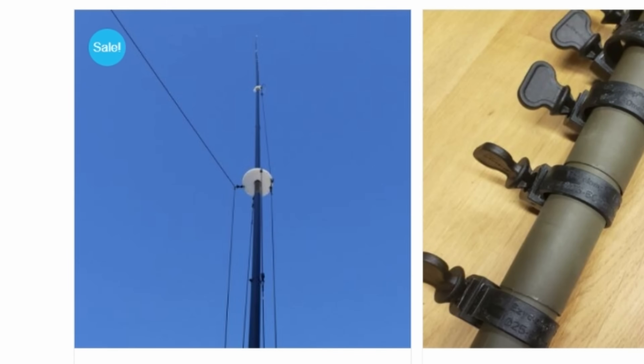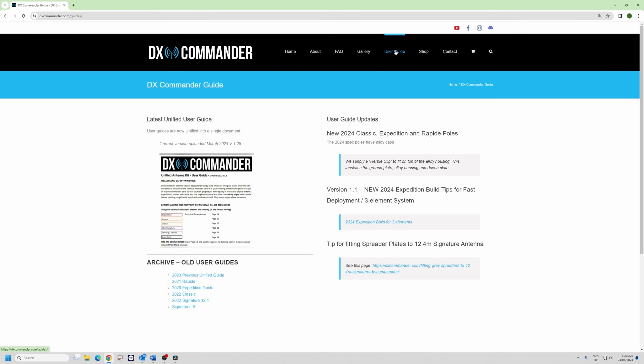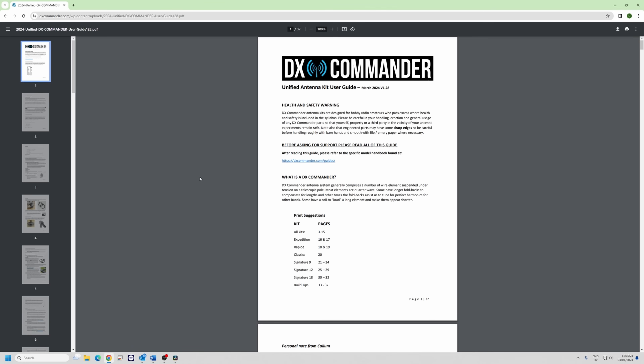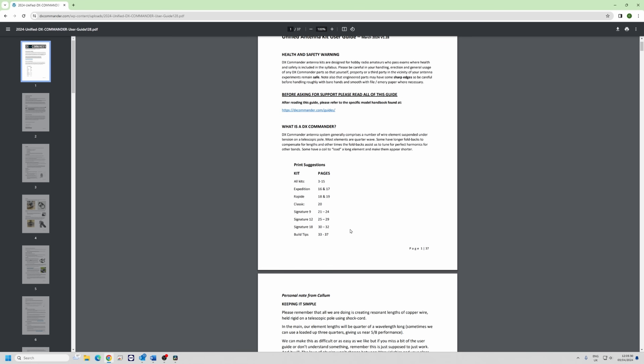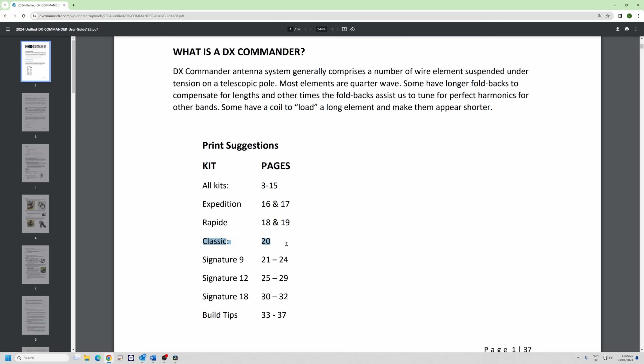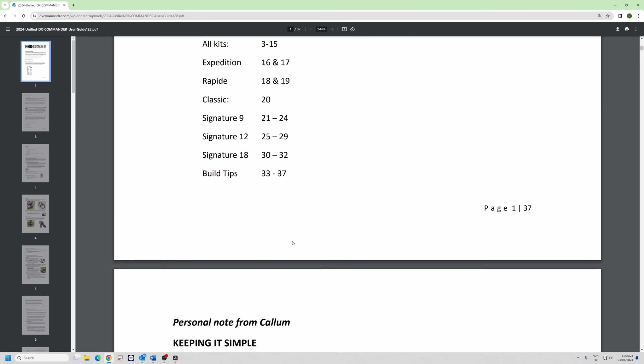Once you've bought your kit, you'll find a user guide. This has recently been updated with print suggestions so you don't have to print everything out. All kits need pages 3 to 15, and I'm going to run through those for you. If you've just got a Classic, you need page 20 for instance. We briefly discuss radials here and we discuss flat roof installation.